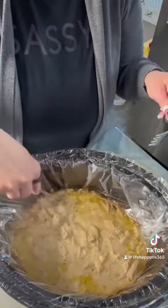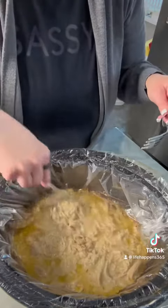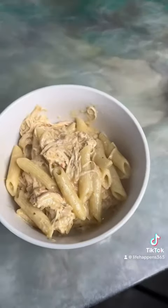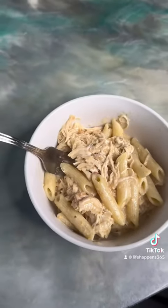When the noodles were done, I shredded my chicken and added my noodles directly to the top of it. Let it cook for about 30 more minutes. You all, if you are looking for something that tastes delicious and is different than anything you've tasted before, you've got to try this. You'll love it.